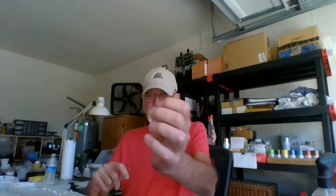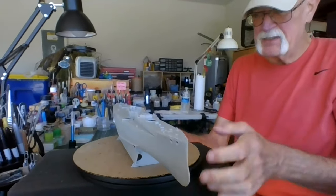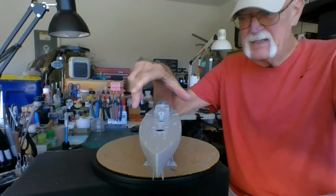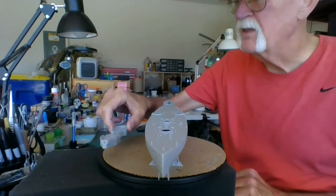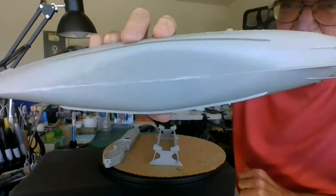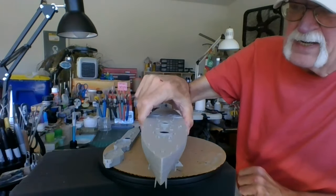Let me show you what I've got done so far. The superstructure top comes off, I've got a little PE on there already, I've got all of this done underneath here, and the deck glued on.